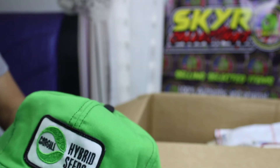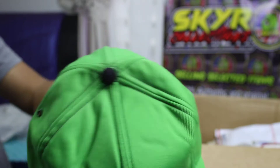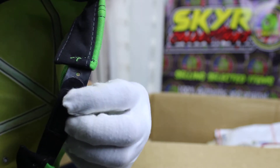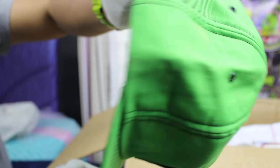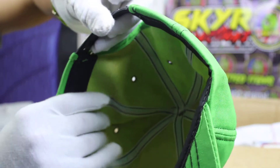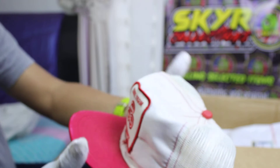Hybrid Seed. Original USA. Swinster made in USA. Good condition, all forms still available.